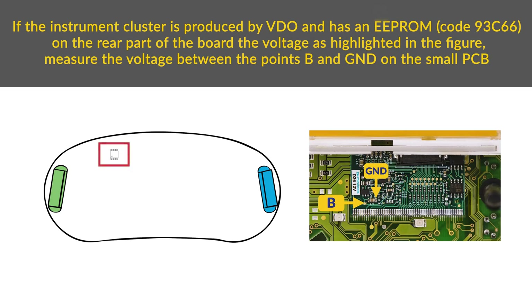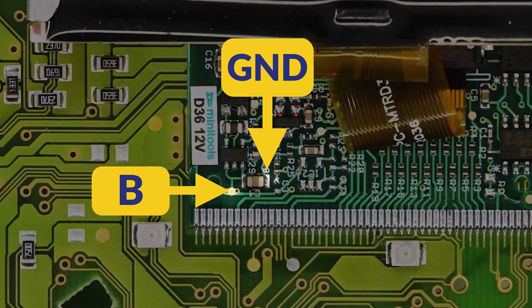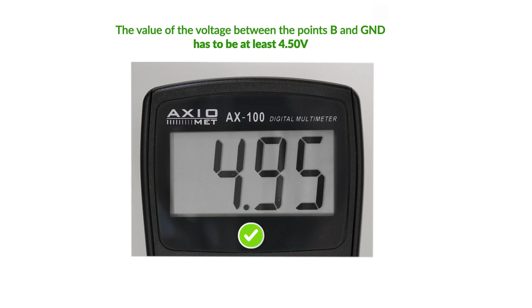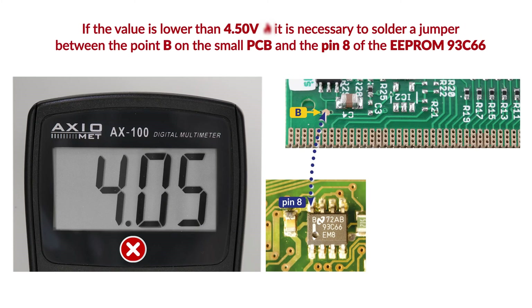If the instrument cluster is produced by VDO and has an EEPROM 93C66 on the rear part of the board, the voltage has to be measured between points B, G, and D shown in the picture as well. The value of the voltage between points B, G, and D has to be at least 4.50V. If it's lower, it's necessary to solder a jumper between point B on the small PCB and pin 8 of the EEPROM 93C66.